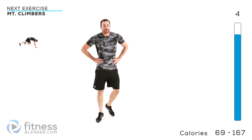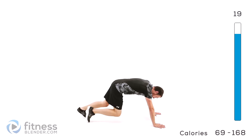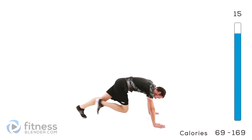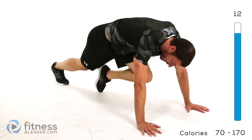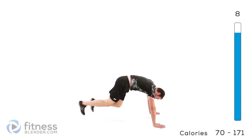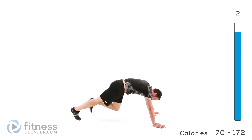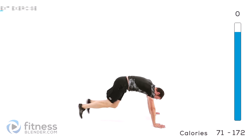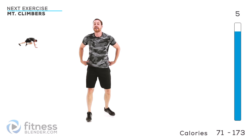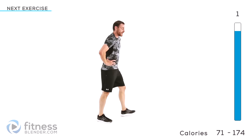Moving on to the next — there's going to be mountain climbers. Back down in that push-up position, get those feet moving. This is gonna hurt. Just stay down here, keep those hips low, move those feet, don't stop. If you get tired, switch to just in and out, but try to keep those feet moving as much as you can. Big, full, deep breaths. Drop down for the second round.